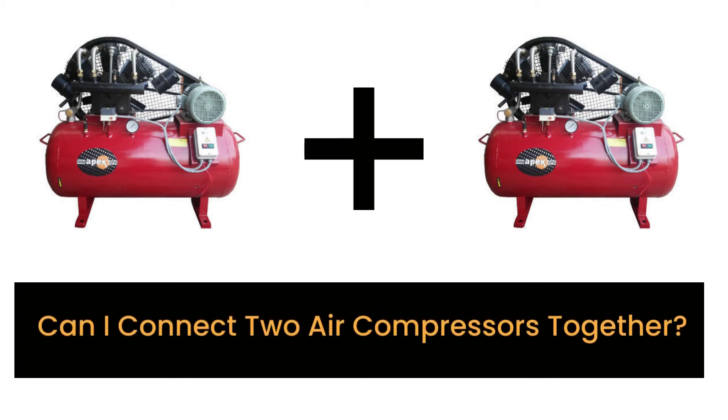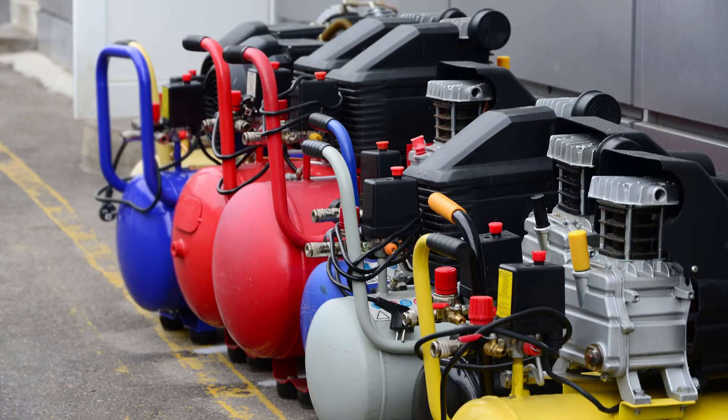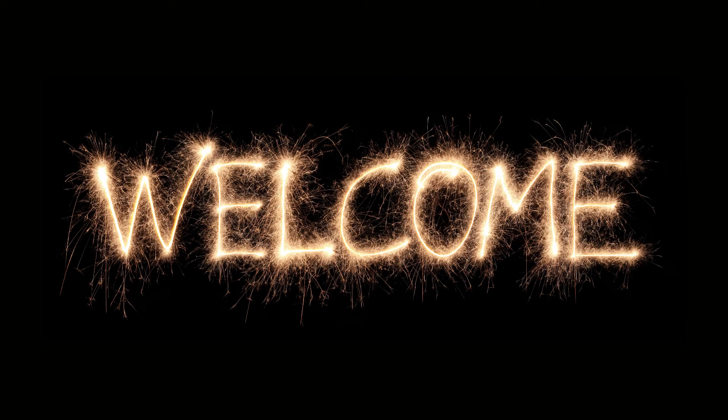Hi there. In this video, we are looking at the topic: can I connect two air compressors together? Things you should know about combining two or more air compressors. You can also read the full in-depth blog post by going to the link below. We welcome you to HomeTools Pro.